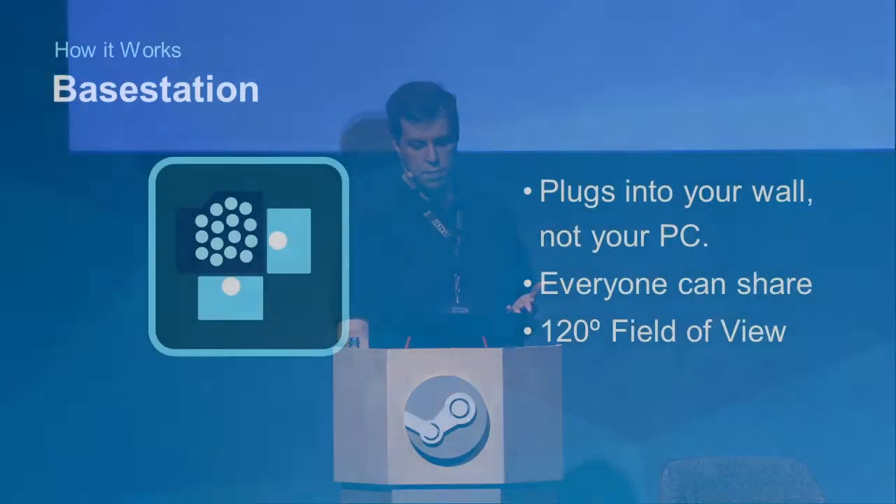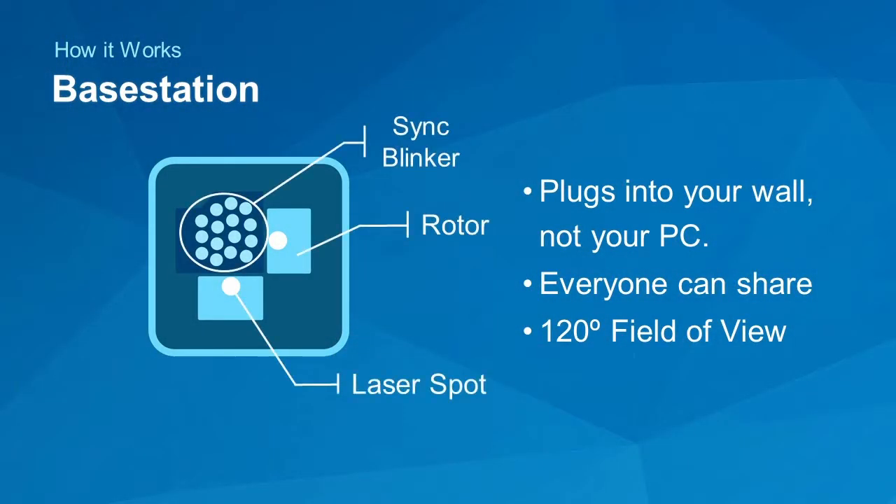Here are your key components: the sync blinker, which is an array of LEDs that makes a global flash; a rotor spinning at 60 hertz; and a laser spot that's actually part of a line. The rotor turns at 60 hertz, so that line is moving pretty fast when you get near the edge of the room. At five meters, doing the math at 60 hertz, it's moving at 2,000 meters per second — a lot faster than you are, which is what lets us track you.